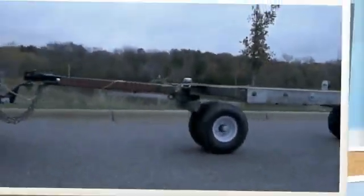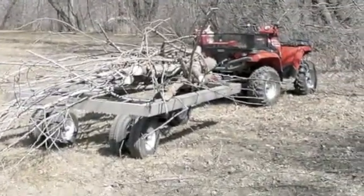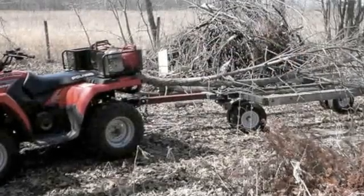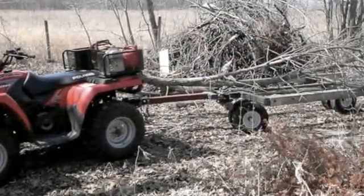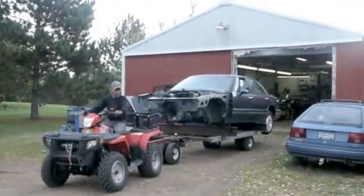Like if you had a four wheeler and you were going to pull it around the job site, it works very well for that. I've also used it in my garage as a cart. It has no problem hauling a heavy load.